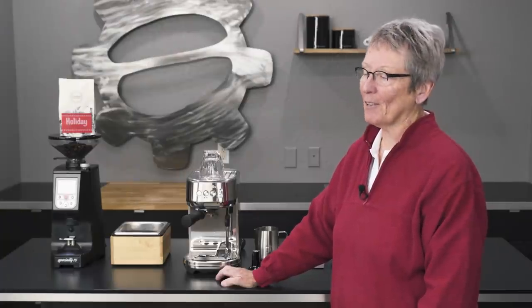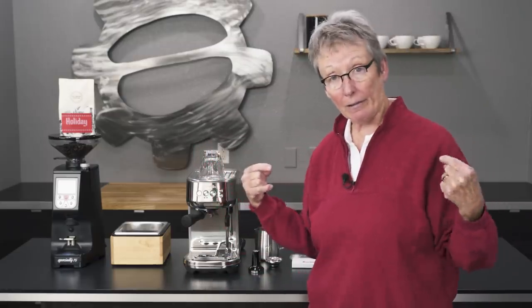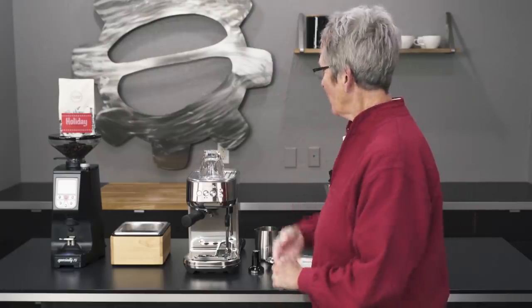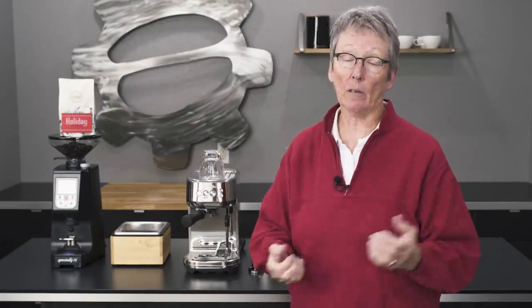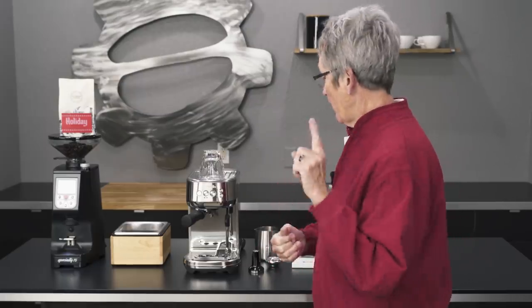Okay folks, it's another exclusive from yours truly Gail at Seattle Coffee Gear. We have something new on the market from Breville that only Seattle Coffee Gear has, and it's the Bambino Pro.